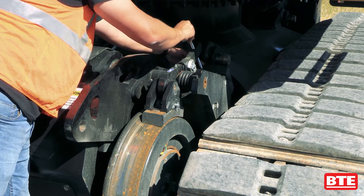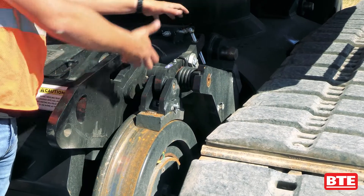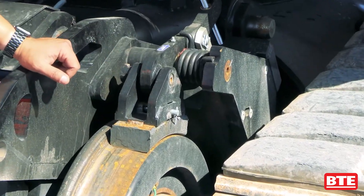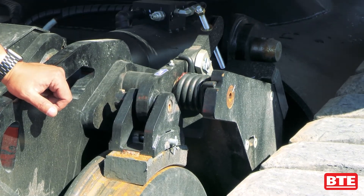Then you just take a nut, screw it on there, and you can take an impact and drive that down. That will actually pry the brake pads off the wheels, making it a lot faster and a lot easier to put this into a tow situation.